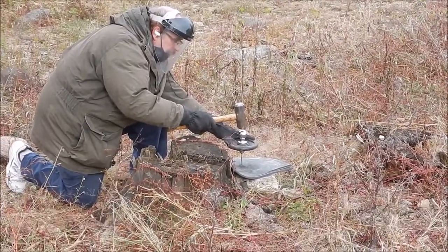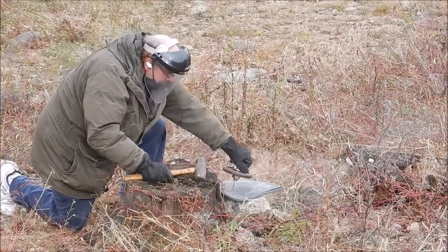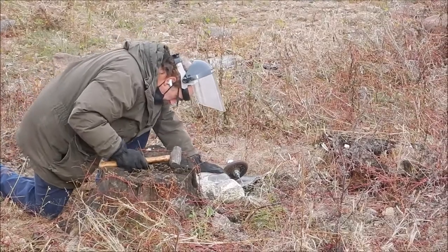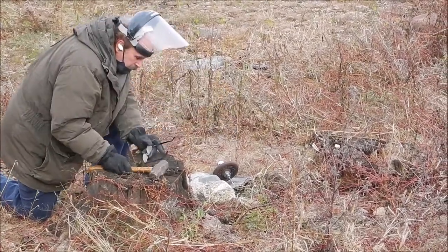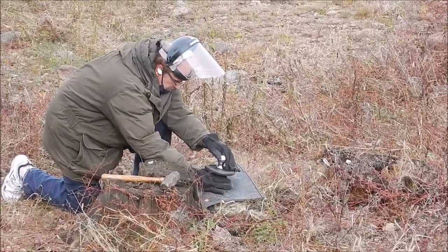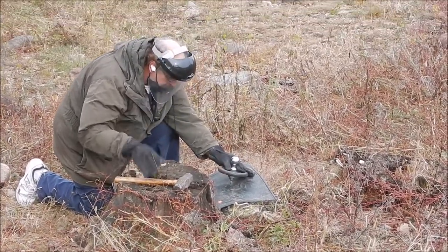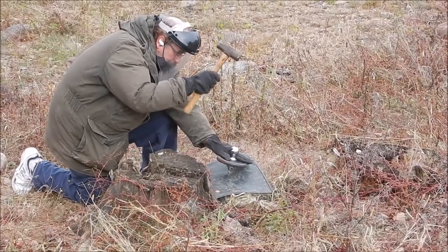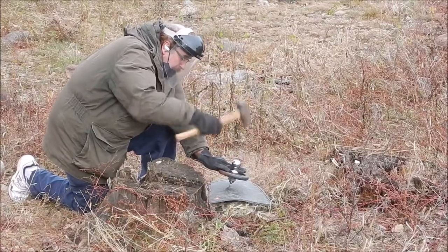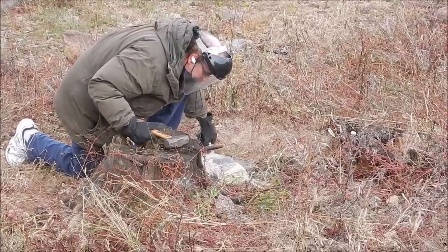Three, two — ready. Yep. I think you needed to keep driving through it. Visor down, total safety. Ready. Yep. I'm not even hitting the bullet anymore.